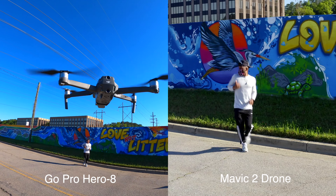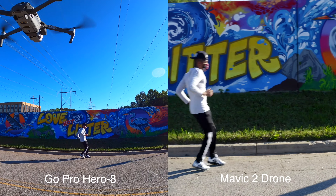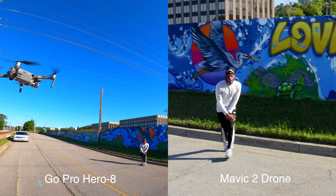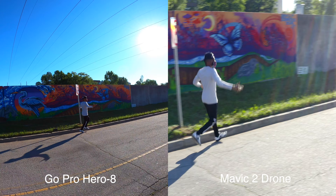What you're seeing here is a GoPro Hero on the left, GoPro Hero 8 on the right, and the Mavic 2 drone.